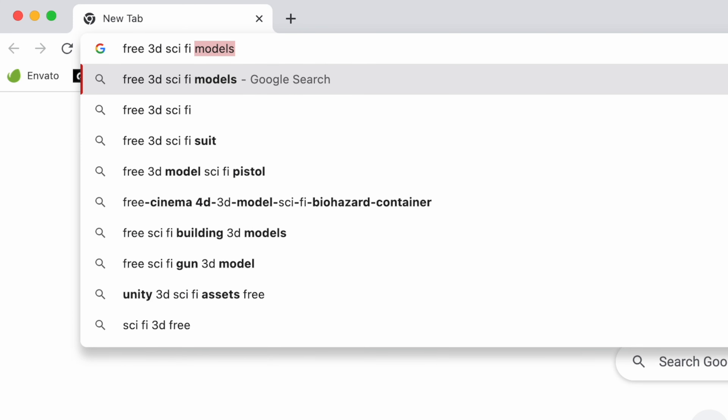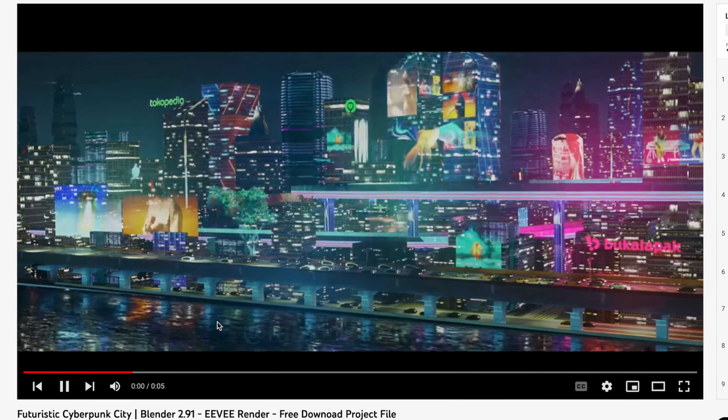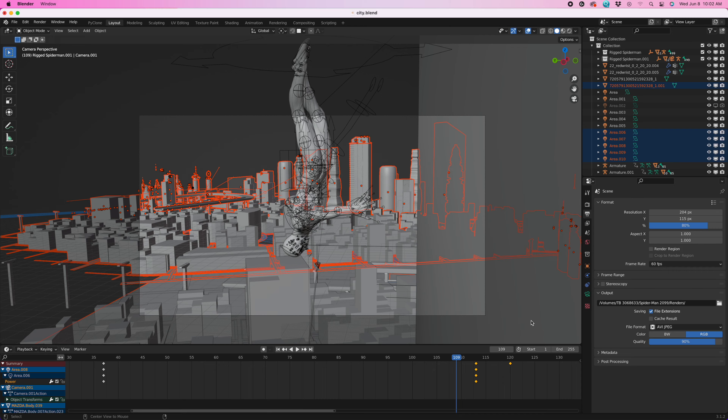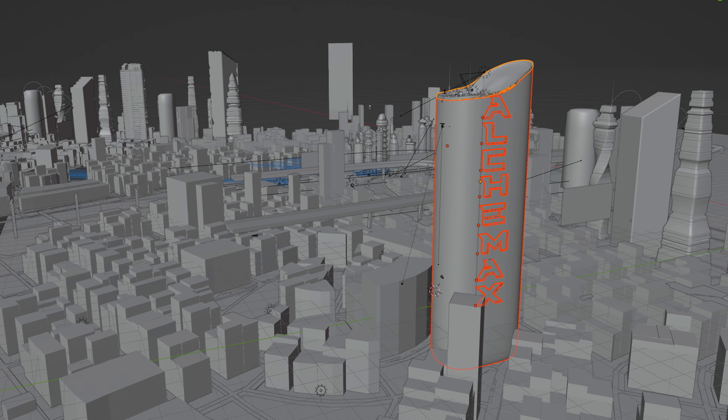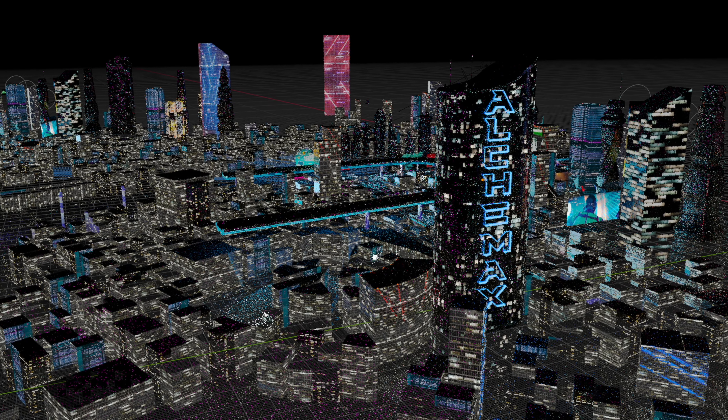The next thing I did was get a city to fight in, because no one wants to fight on a gray untextured plane. I found this amazing city that this person created — phase-powered — and I used it. I had to adjust a couple of things because the story required it. Anyone that knows their Spider-Man backstory will know this company.